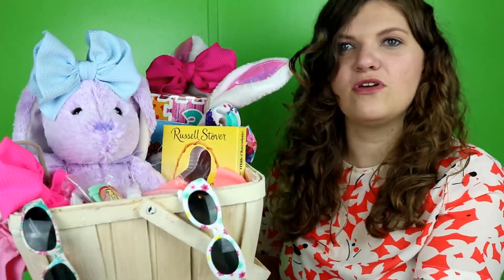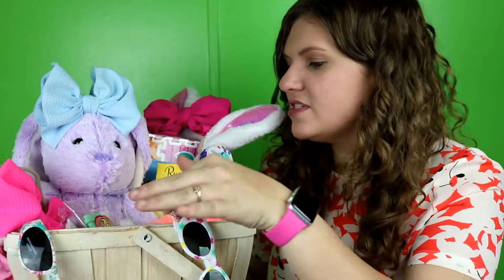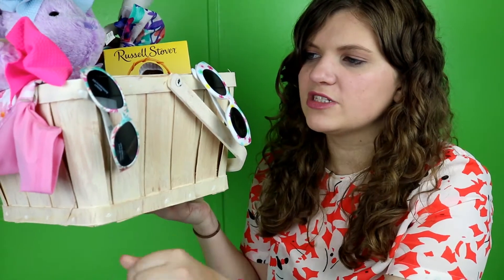If you've watched my intro, you've probably already seen what it kind of looks like from a rough view and got a quick idea of a few of the things in here, but there are some things you can't see. Starting with the front — sunglasses. We recently took a trip to Dollywood and she did not like the sun in her eyes, so I decided to get her some sunglasses.